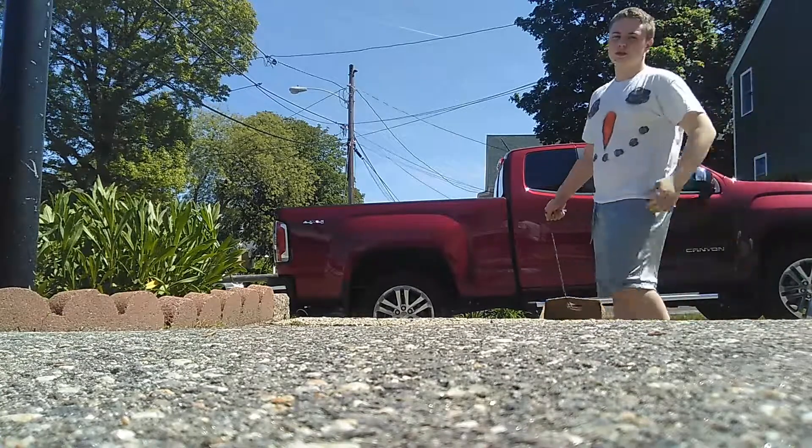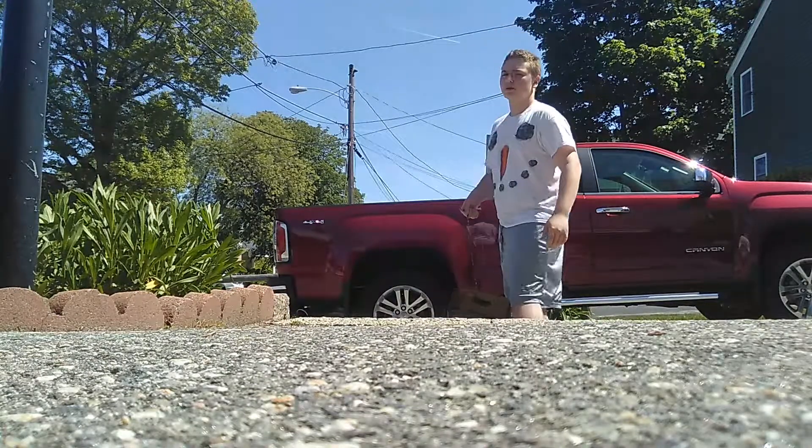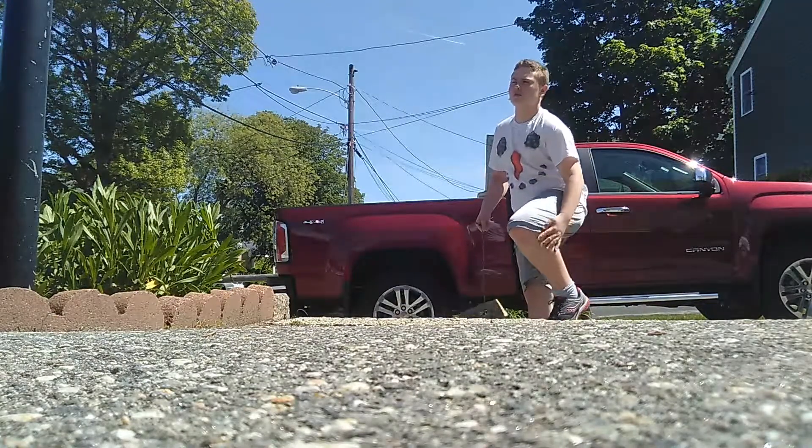Hey guys, I know - it's springtime and I'm wearing a snowman shirt. I don't care guys, I just put it on to mess with people. Also, that's the first shirt I saw so I grabbed it.